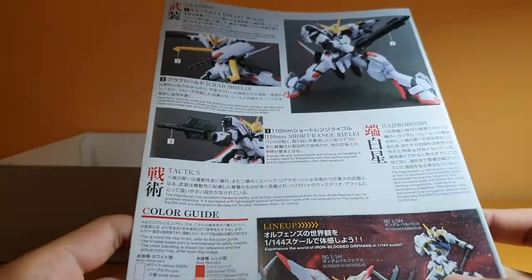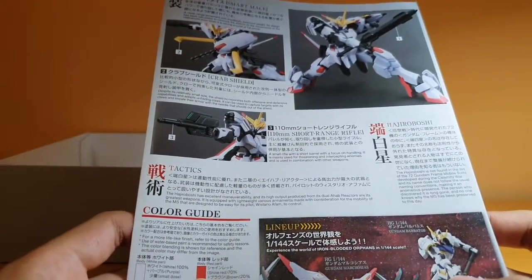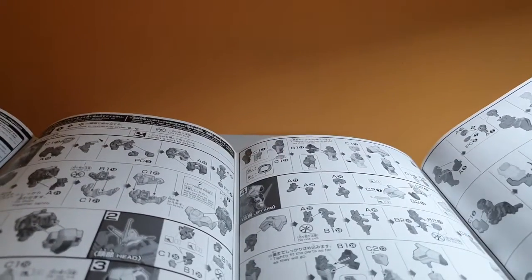On the back, we have the parts of what you can get from the Gundam frame. The eyes are damn small — how the heck am I going to paint that? The instruction is basically what you'd expect if you've built any Iron-Blooded Orphans kit before.